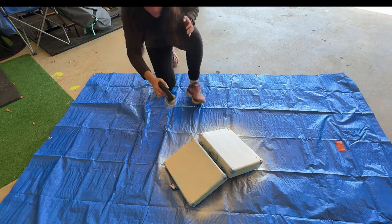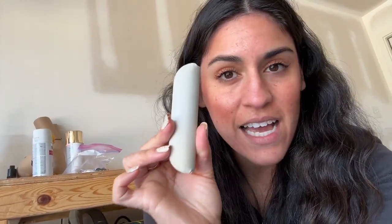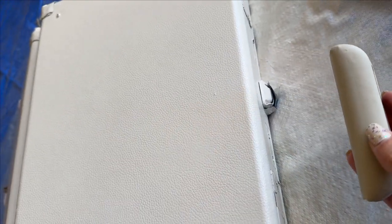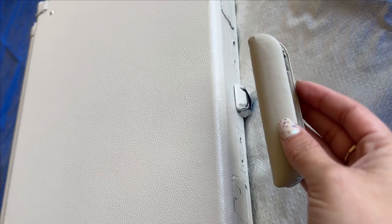Let me know in the comments what color you would paint this record player if you were doing this. This is the handle part, and it is a very close match — happy accident! But I wasn't sure if I should paint it just so it would match perfectly. It matches pretty well, I think. Is it too gray?